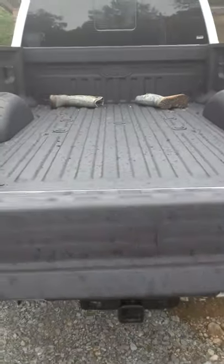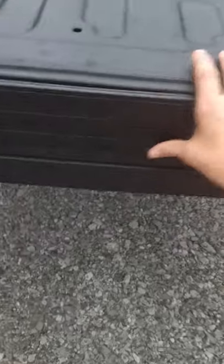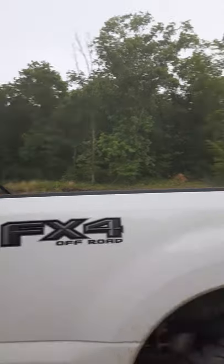First, put this down. Perfect. Hit this button right here. And then just pull that out, put that down, and then push this up. Ka-chow! Ka-chow!